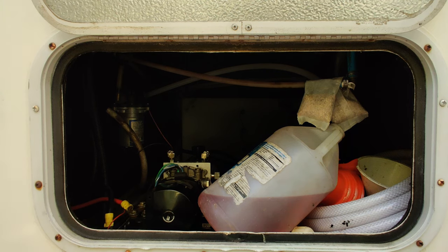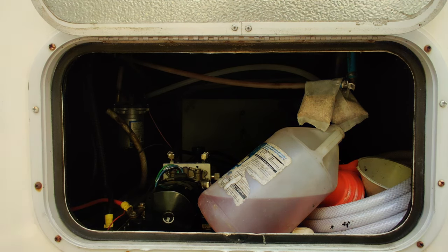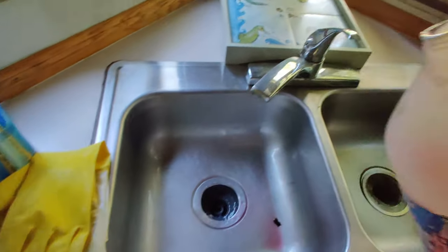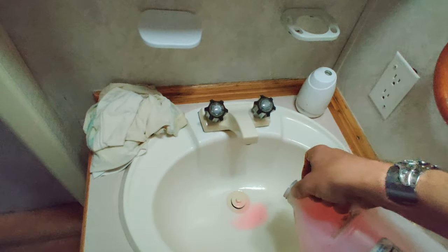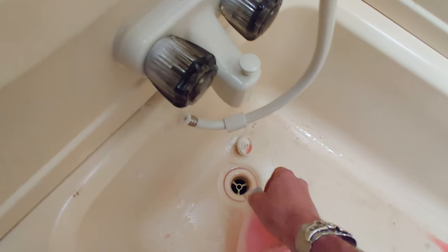I've introduced antifreeze to all the lines of the camper and I've only used about half a jug. Depending on your make and model of RV it may use more or less. Now I'm going to take the jug out and pour a little extra antifreeze into each of the drains, so if there's any water inside the U-pipes under the sinks and in the shower they don't freeze over winter. Just pour a little bit into the drain — you don't have to go crazy because once you get past the P-trap it goes right into your gray water tank.